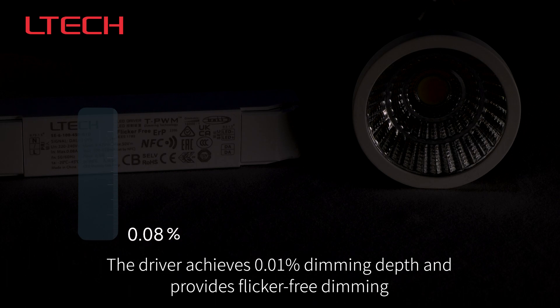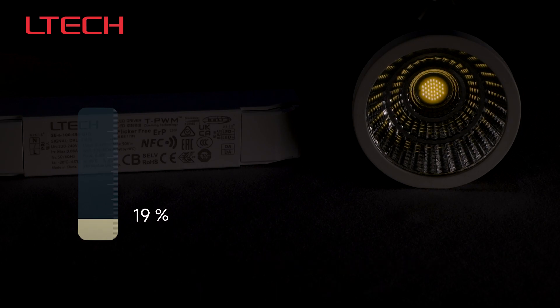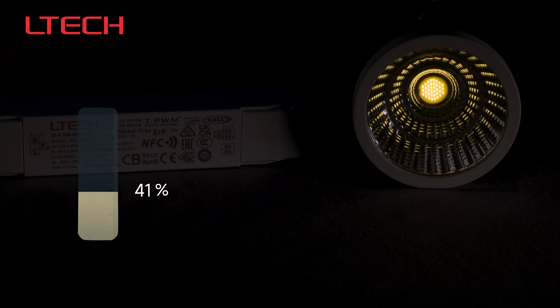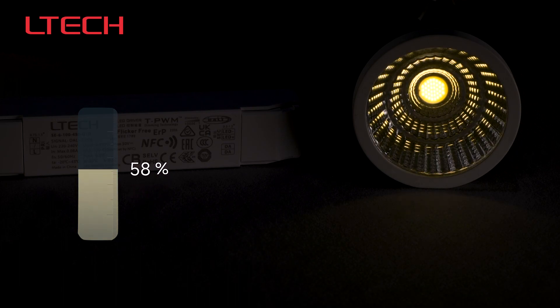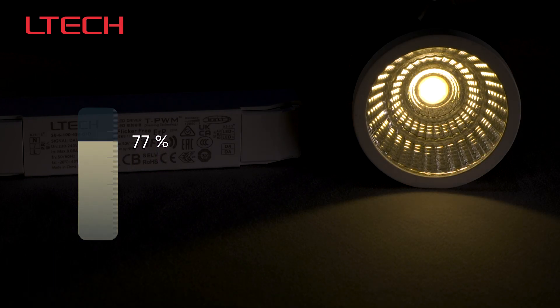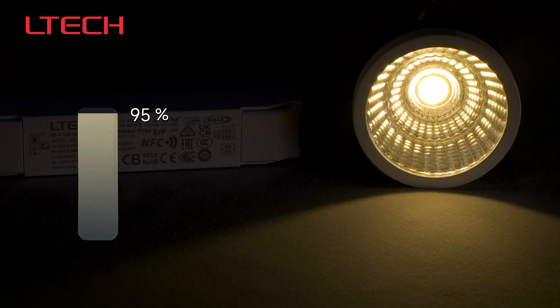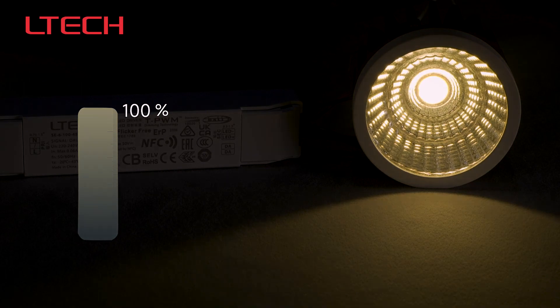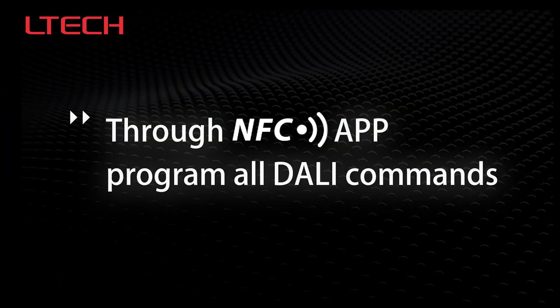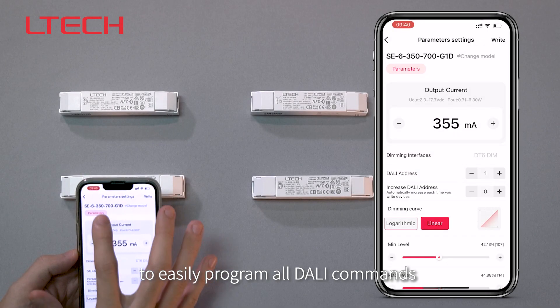The driver achieves 0.01% dimming depth and provides flicker-free dimming. Use the TEC NFC Lighting App to easily program all dolly commands.